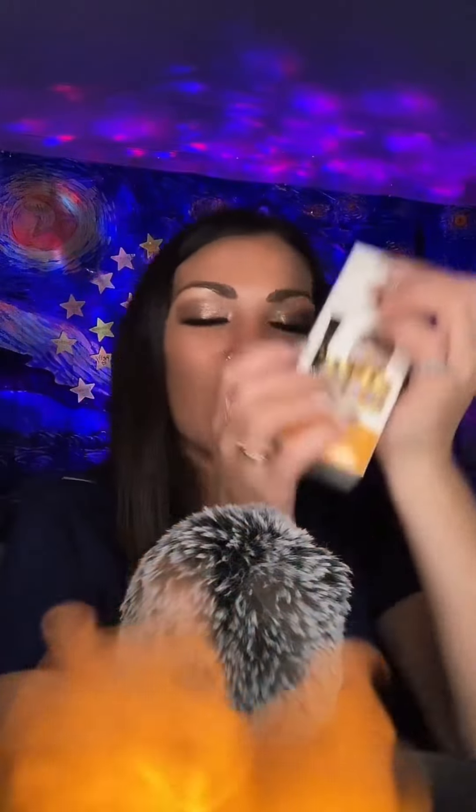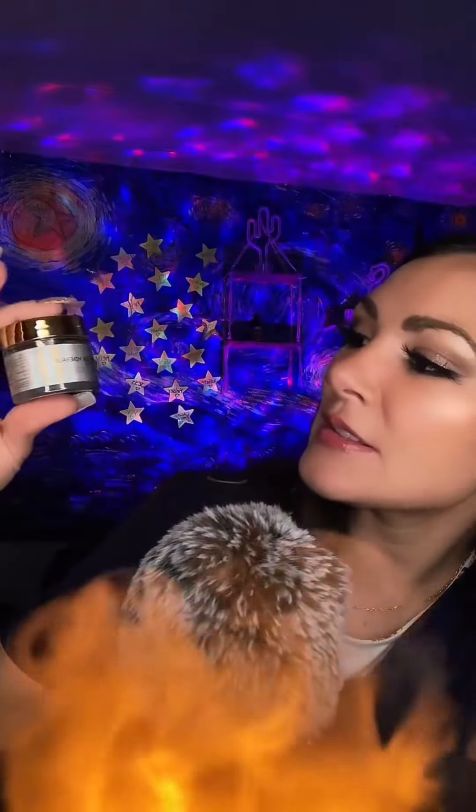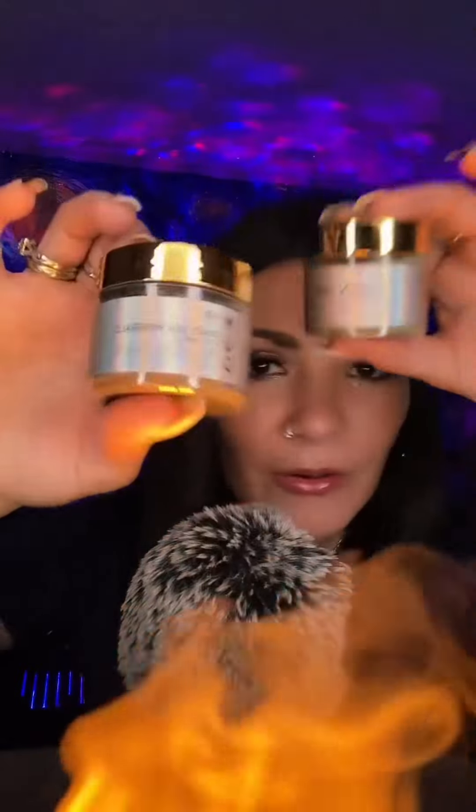Thank you so much for the follows, guys. Get your face all nice and prepped for the face mask. We have a whole set of face masks here — either the green tea clay mask or this one, which is the Dead Sea Minerals Mud Mask. Do you want green tea or dead sea?